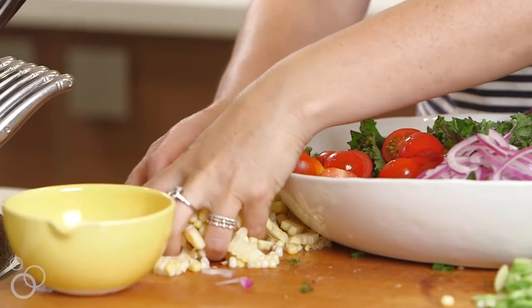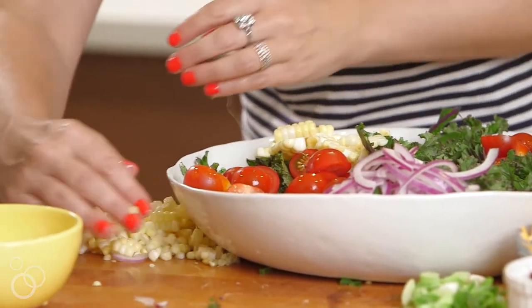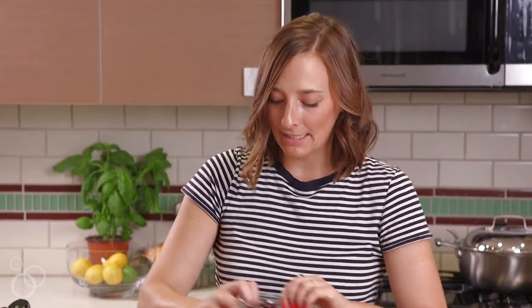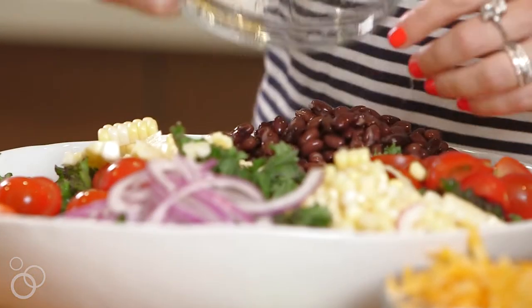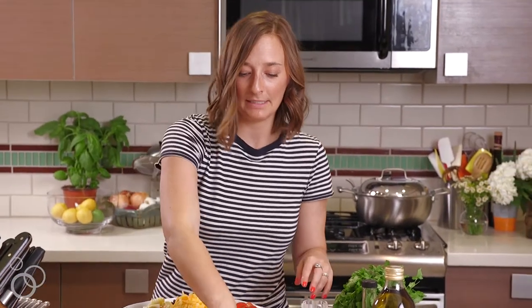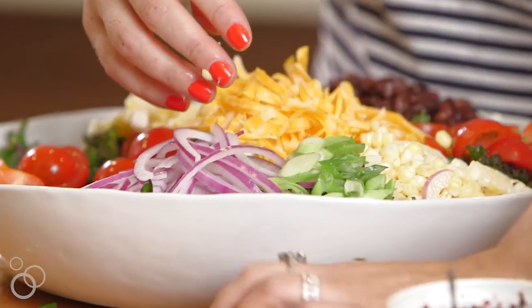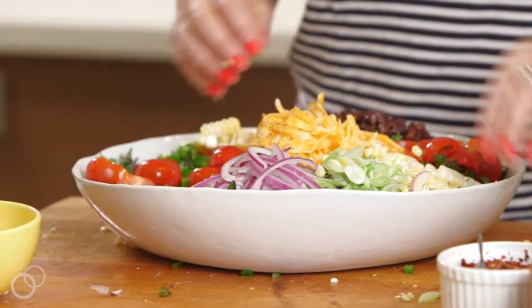Next up we have sheets of raw corn — look how cool that looks when I sliced it off the cob. We'll put some corn on the salad. Then we're gonna add some black beans, pile those in on the back. My favorite part — duh — cheese! And then the last thing on this bottom part of the salad is just some scallions.